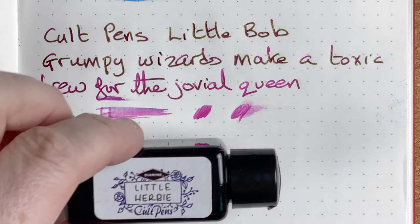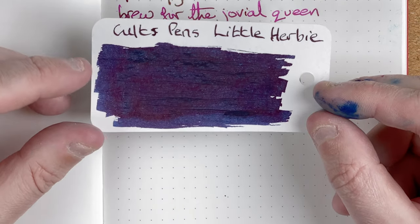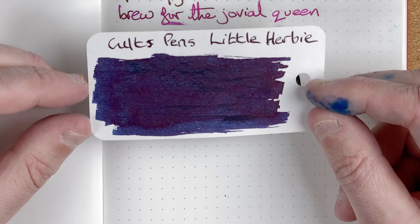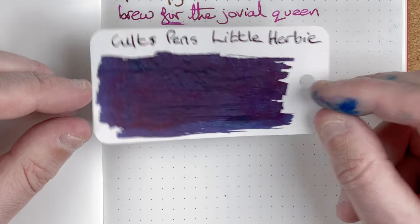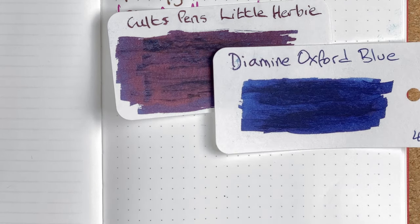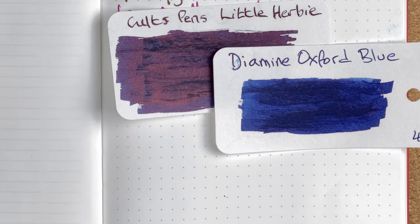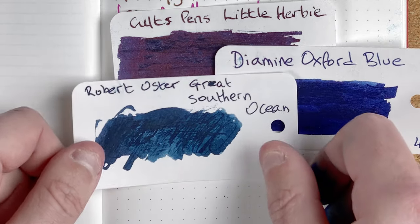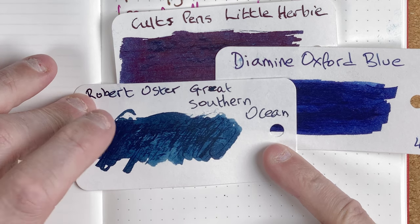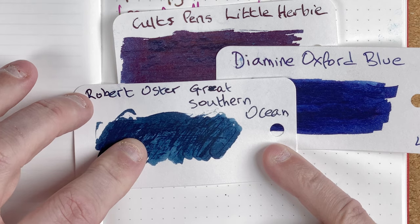The next one we've got is Little Herbie. Here's the bottle. This is more of a purple background, and coming through in that sheen I can see — I'm going to call it a crimson, though I think it's red because it's on that purple background. Again, it's another nice colour. A couple of comparisons: Diamine Oxford Blue — I see a lot of this background, but not quite the same; the background on Little Herbie seems a little bit greyer. I've also got Robert Oster Great Southern Ocean — this is more on the blue than the purple, but it's the closest I had. I can see a lot of grey in the purple of Little Herbie, which I also see in the Great Southern Ocean swatch.